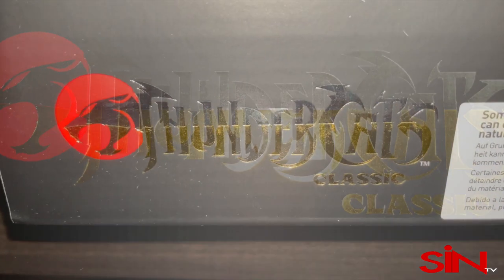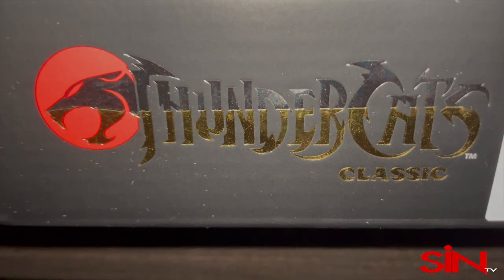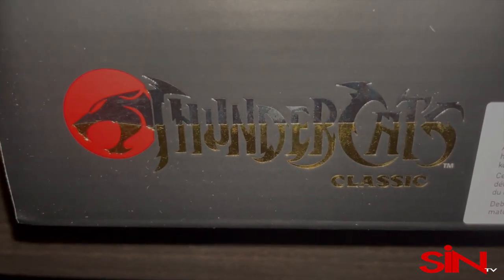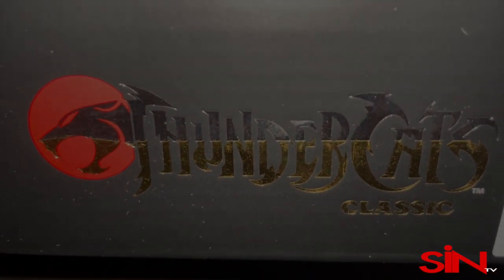That's all I gotta say. Once again, this is Michael Kora with my official shoe review of the Puma RSX Tech Thundercats in the Cat's Lair colorway. Get yourself a pair today.